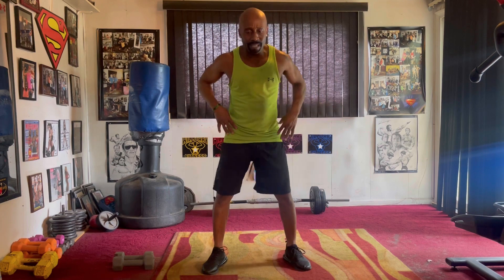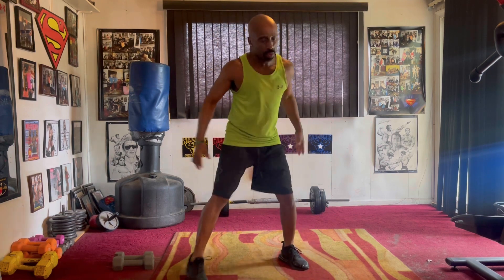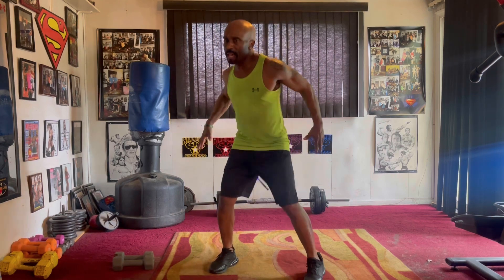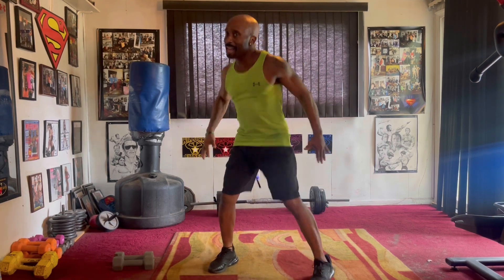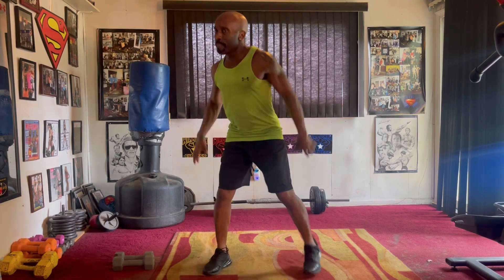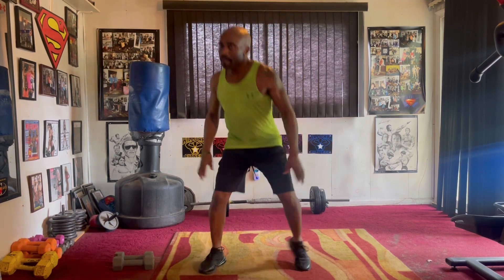Squat step. Take it down. One, two, three, four, five, six, seven, eight, nine, ten, eleven, twelve, thirteen, fourteen, fifteen.